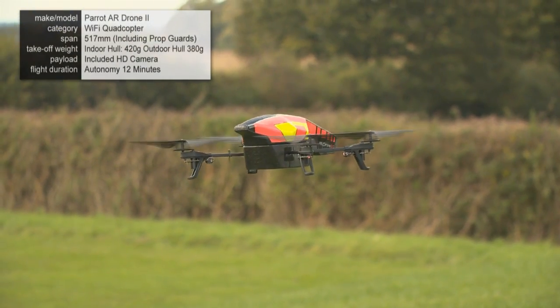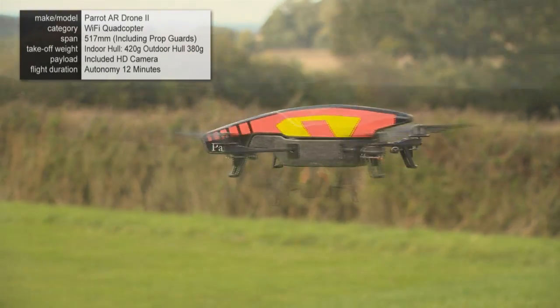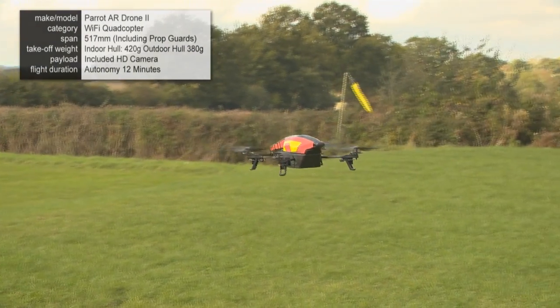It's got a downward-facing camera, so it's slightly lower resolution. It also does sonic height control.